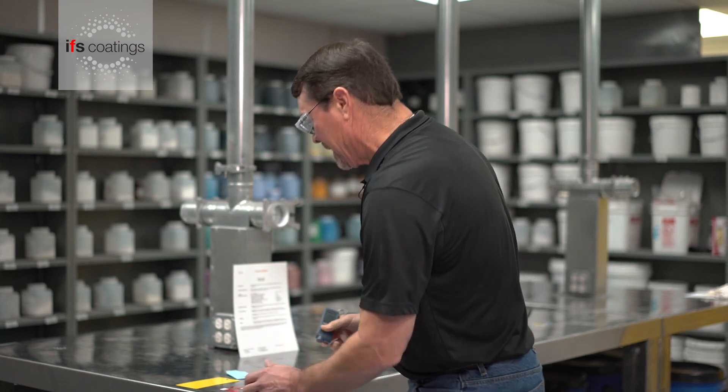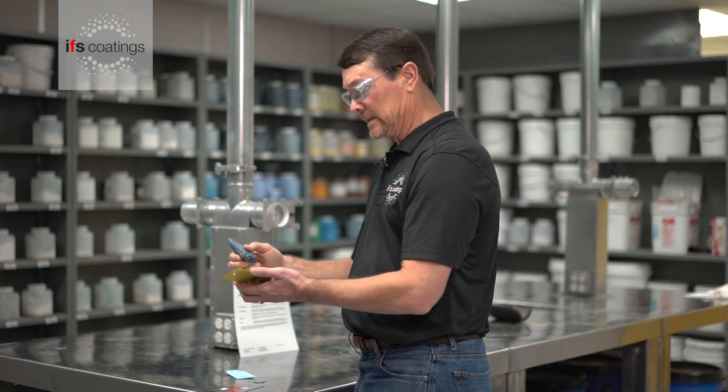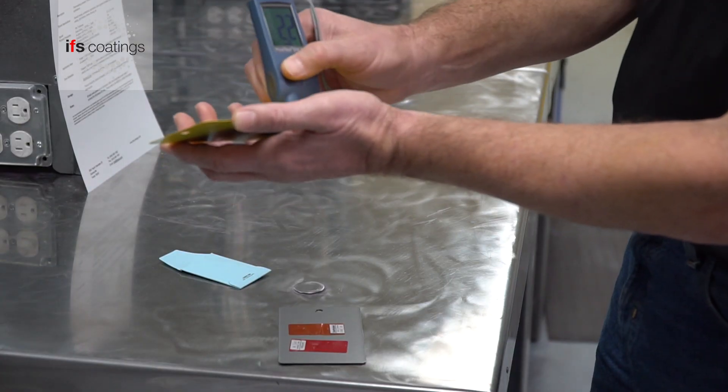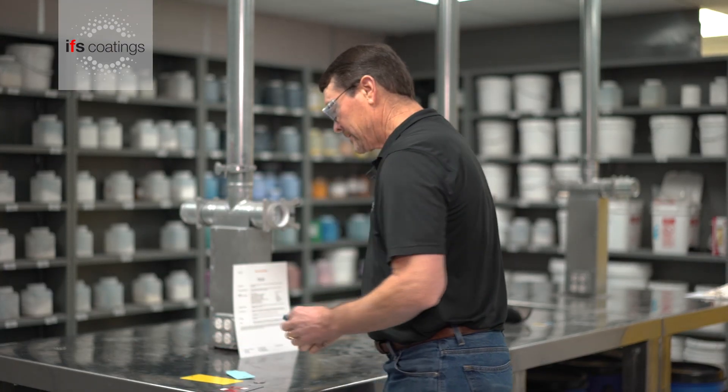And same here. As I said, we like to be within a 2 to 3 mil window for recommended film thickness. This one is 2.2 at the top and 2.0 at the bottom. With that, this panel is within the recommended film thickness that IFS requires for this product, so we are good to go as far as the application is concerned.